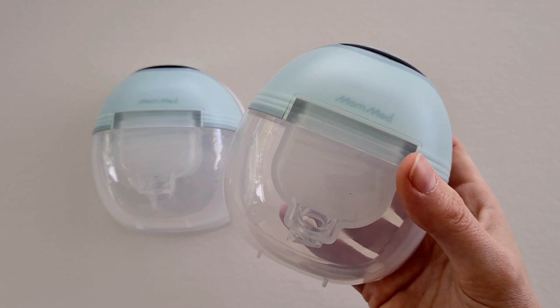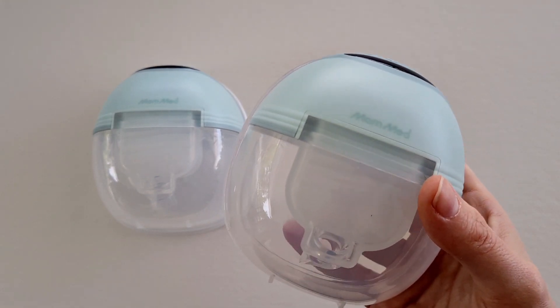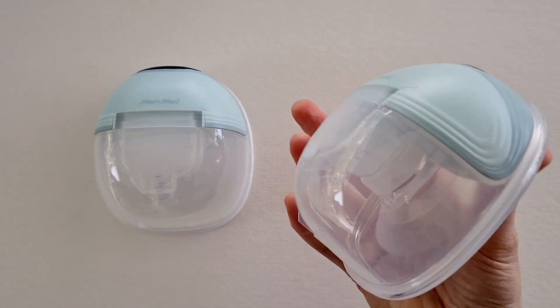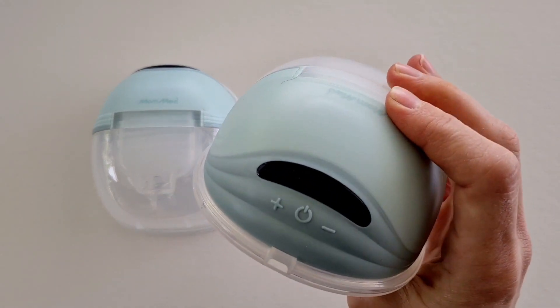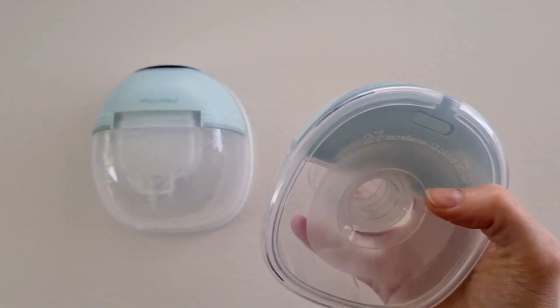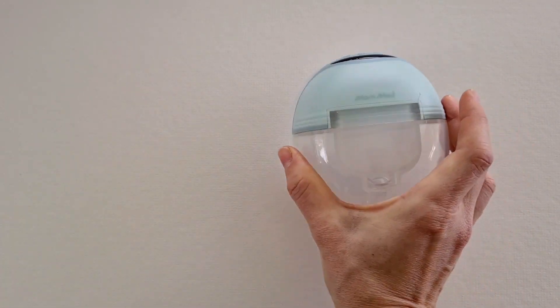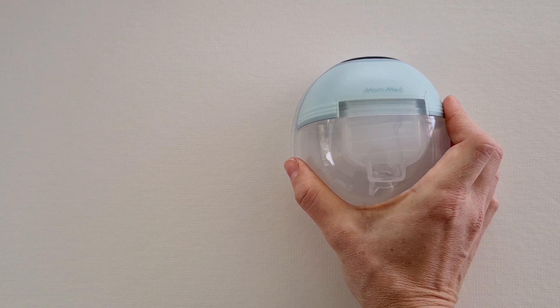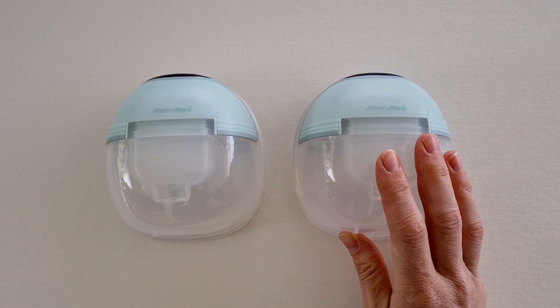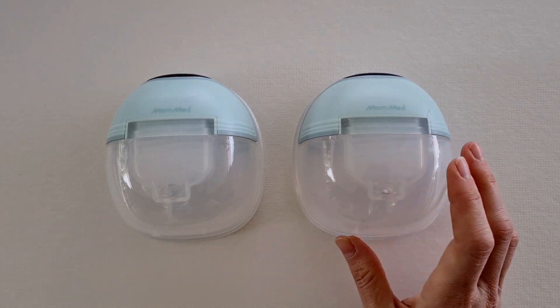It's also really lightweight, which I love — it's only 230 grams per pump, which is extremely lightweight. You can also use it as a single on either side, or you can use it as a double.